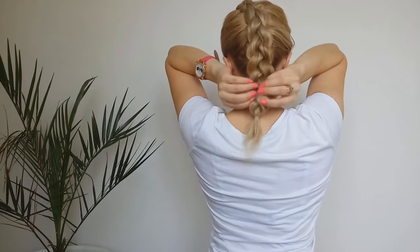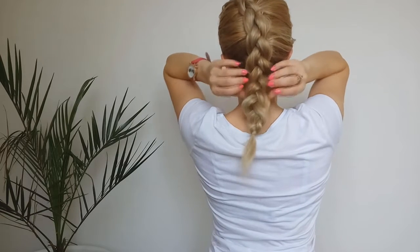Now, having all hair smooth, we're gonna tug on the edge of the braid to make it full and voluminous.